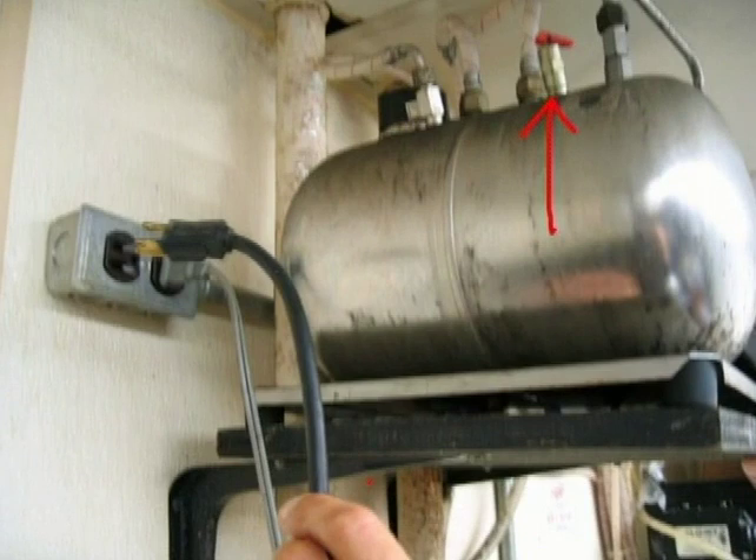If water is spraying out of the top of the carbonator, unplug it and call for service.